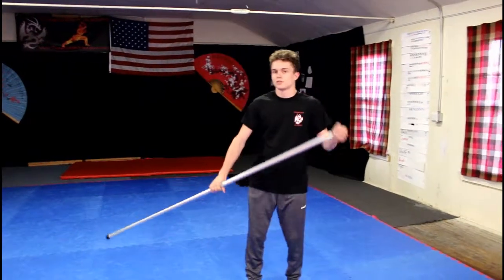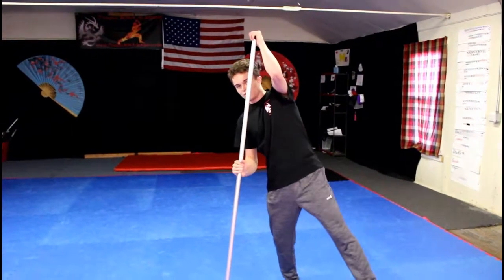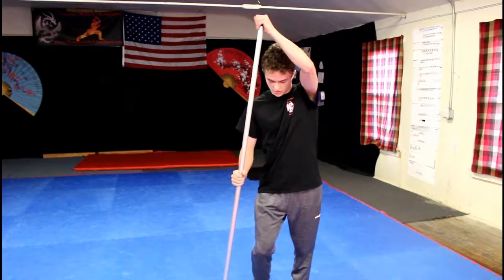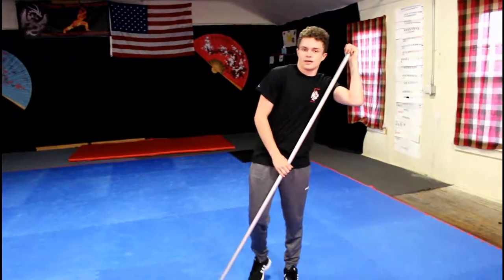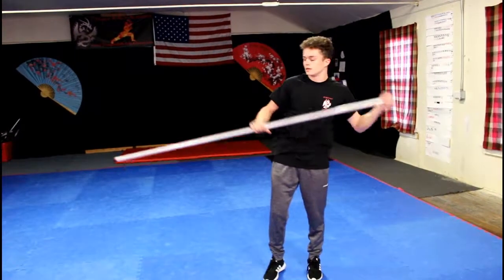When you jump, you want to make sure you're jumping enough so that with this hand you can lift yourself off the ground. You don't want to be using all of your arm muscle, but you also don't want to be using all of the jump either. You want to kind of jump like half effort and then lift up the other half so that you go like this.